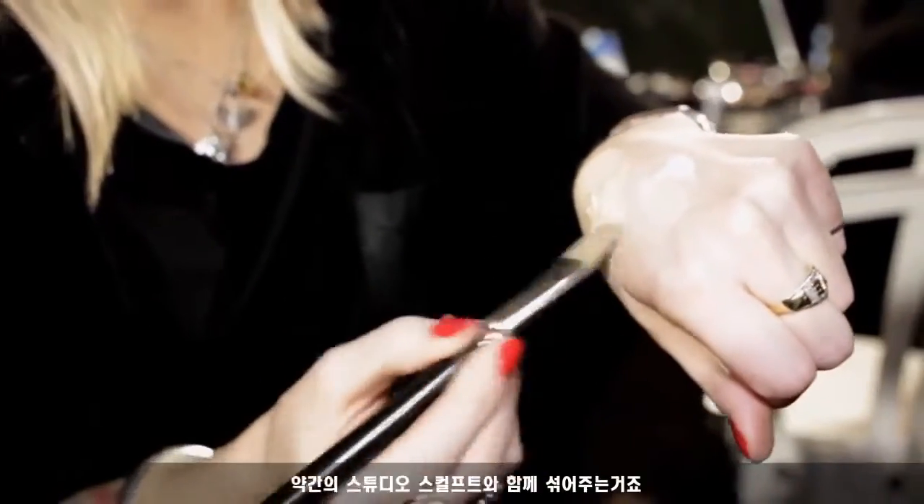Hi, I'm Cher Webb, senior artist for the UK. We're backstage at Ambella Rehash and my tip is to use a 191 brush, coat both sides of the brush with strobe cream and mix in with a little bit of studio sculpt.